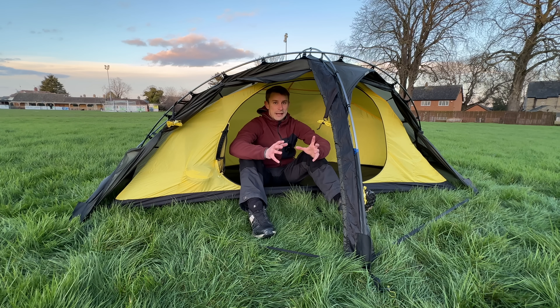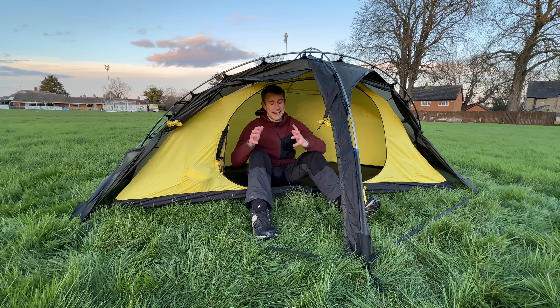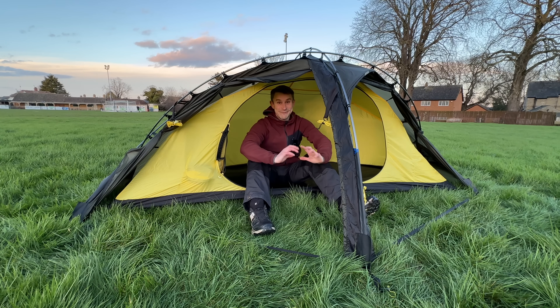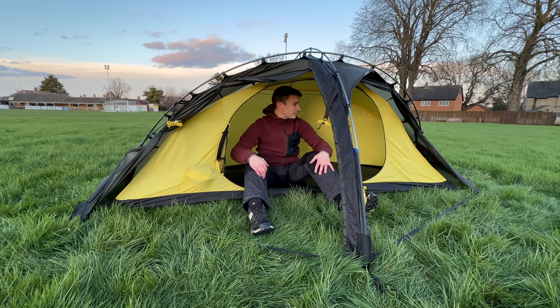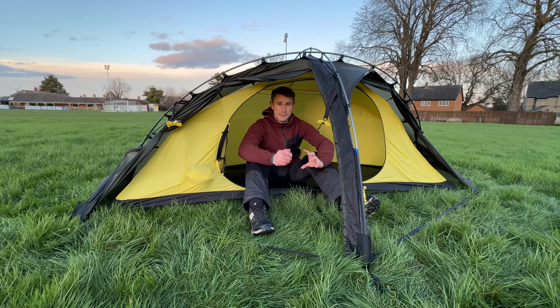I'm always looking for big solo wild camping tents. I always feel like most solo backpacking tents are too small and most two-person tents are too big — and this has got the perfect balance for me. I'm genuinely absolutely buzzing and so excited to test this out in Snowdonia where we're going to get a bit of wind and rain, so it'll get a proper test. It's just so well thought out — all the features, the pockets, the ventilation, the two doors and two vestibules. A lot of our national parks see wind move around during the night, and this tent is going to cope with it.